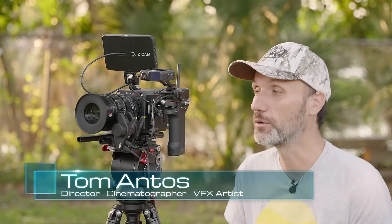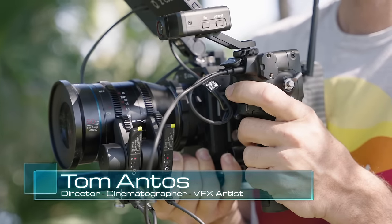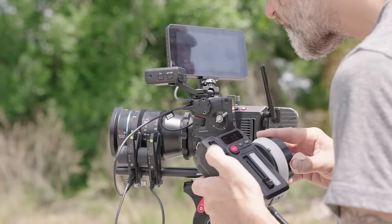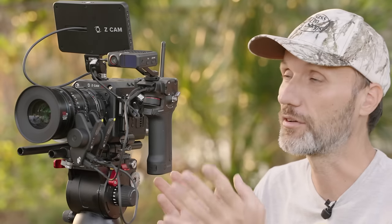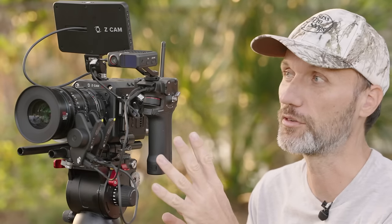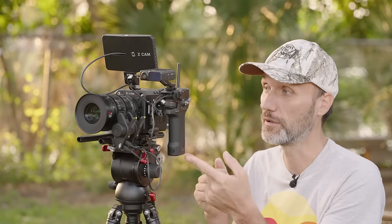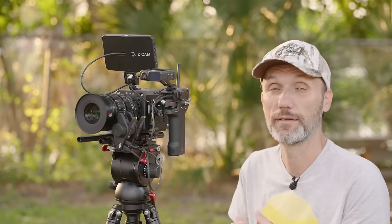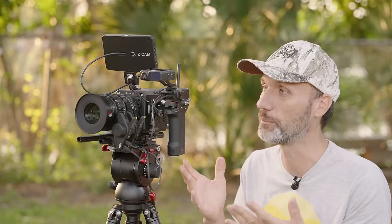In this video I'm going to show you the new DJI Focus Pro Kit. I'll show you some of its features, how you set it up and use it, and I'm going to compare it to other wireless follow focus systems from SmallRig and Tilta. DJI did send this to me for testing — they're not paying me for this review and not telling me what to say, so you're going to hear my honest opinion.